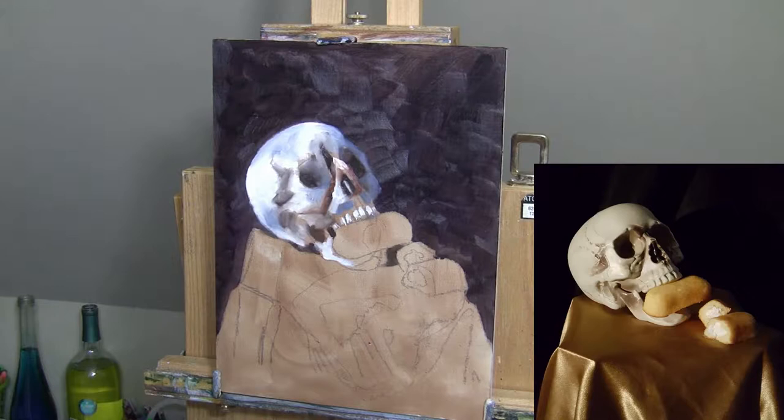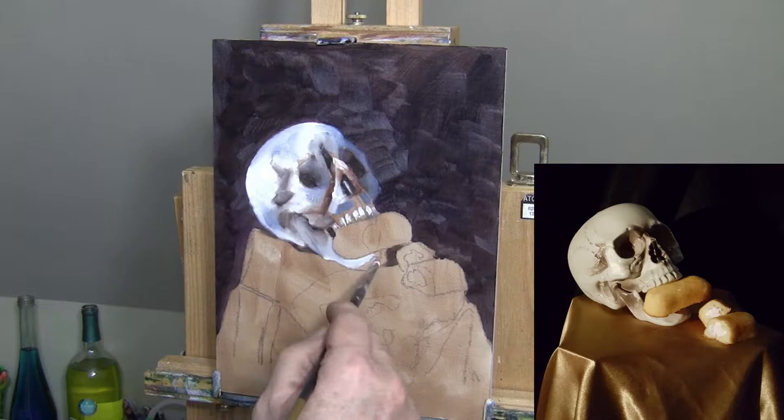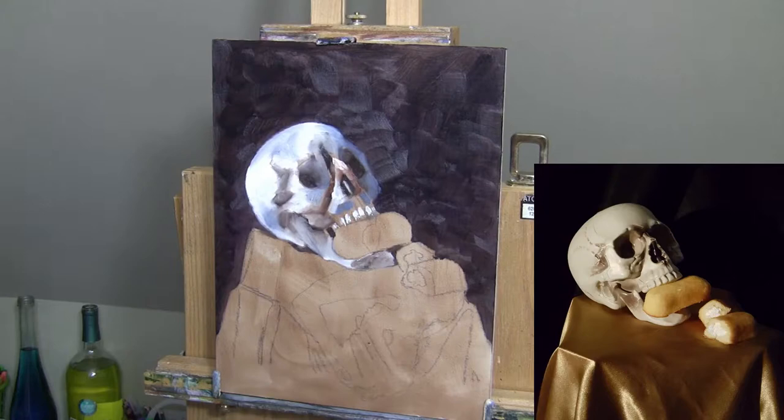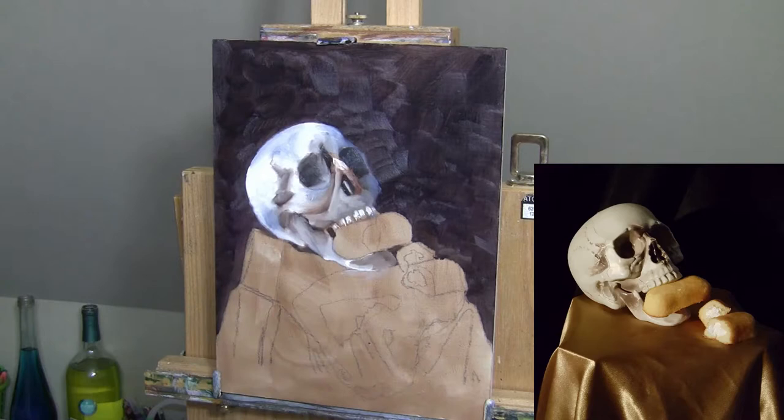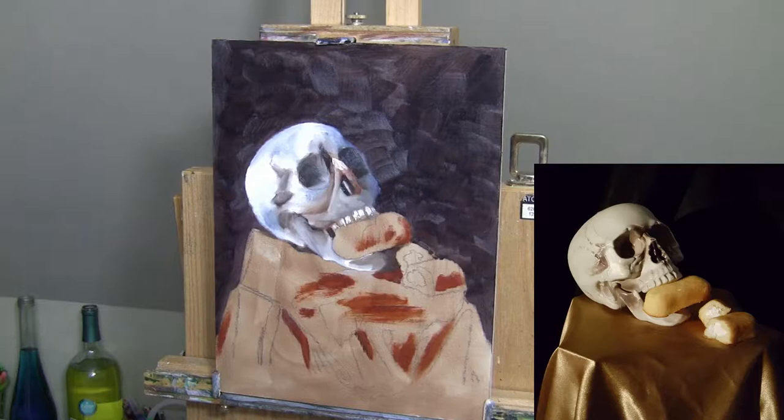Never be afraid to just pop colors in. Sometimes just a splash of red here or there can really make the biggest difference. Even though in reality those colors may not be the primary color of the object you're painting, if you see a small color — a glimpse of purple or blue or something sitting on the object — make sure you put it in there, because a lot of times that can make the difference between a good painting or a gray painting. Surprisingly, sometimes it's in the details.